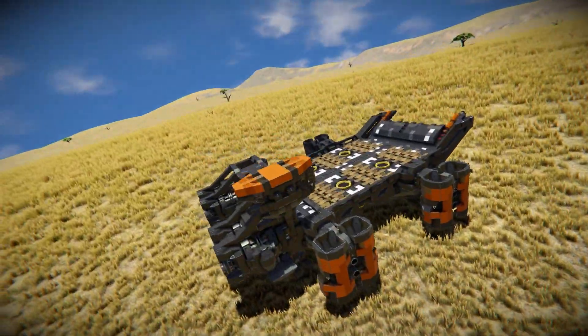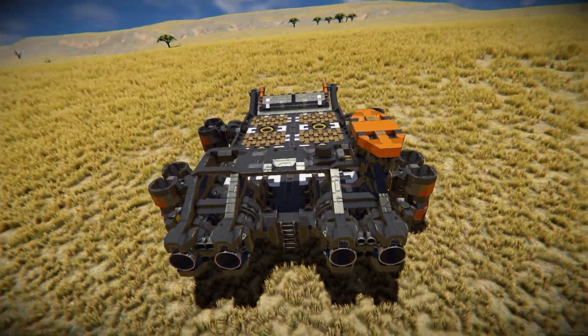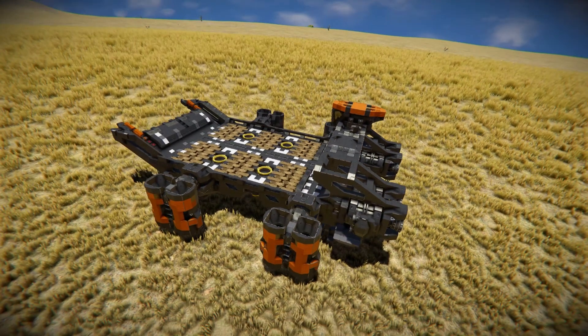And with that I believe that is it for the outside of the Noah Heavy Lifter - it looks bloody fantastic the way it's all been set up. Absolute fantastic design. Shame it wasn't more popular on Workshop - it only had about 200 subscribers, which is really a shame because this is a lot of fun and very impressive.